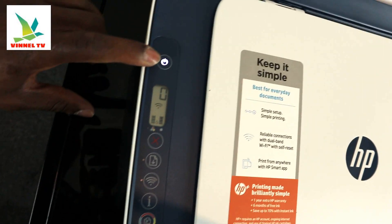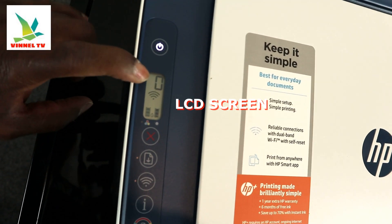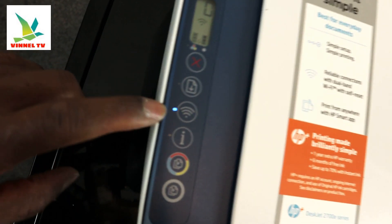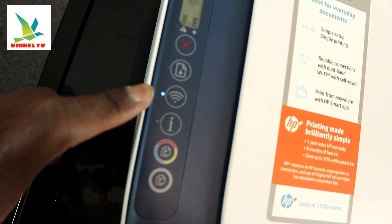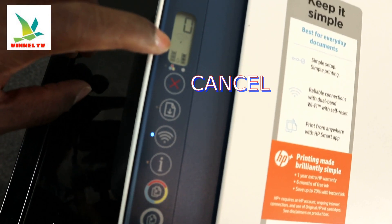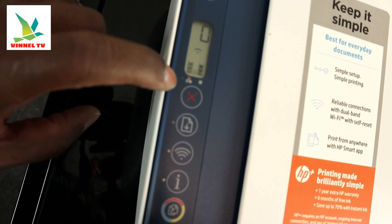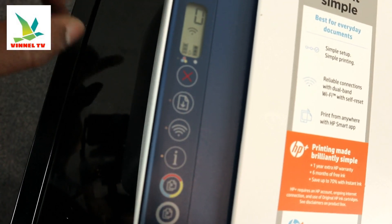Here is the on/off button and the LCD screen. Inside the LCD screen you can see the number of copies you want to make, and you can see the Wi-Fi reception — right now it's flashing blue, which means it's not yet connected. Once connected, it will show a steady blue light. There are also two ink gauge indicators; if the ink is running low, an amber light will flash.